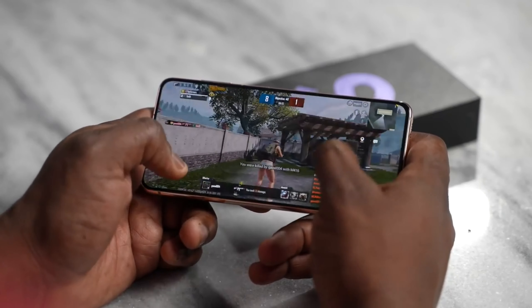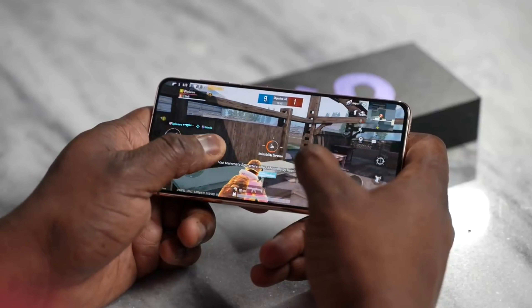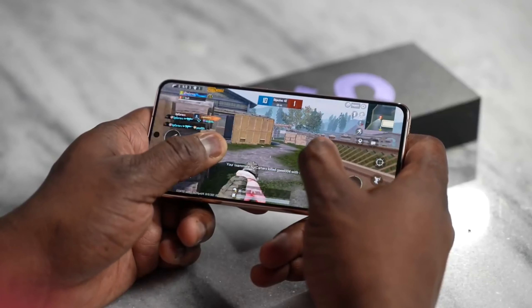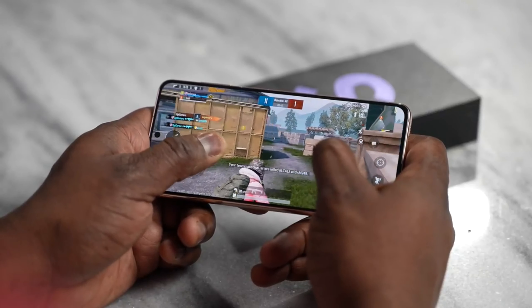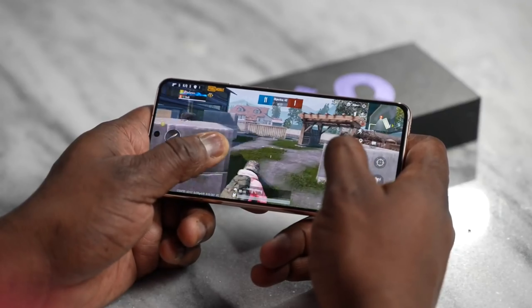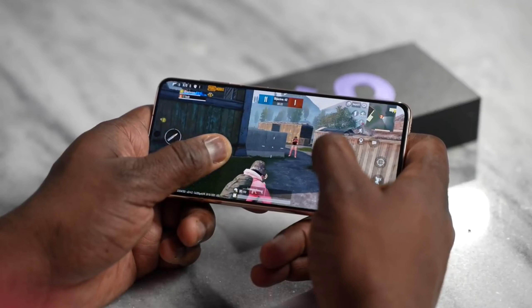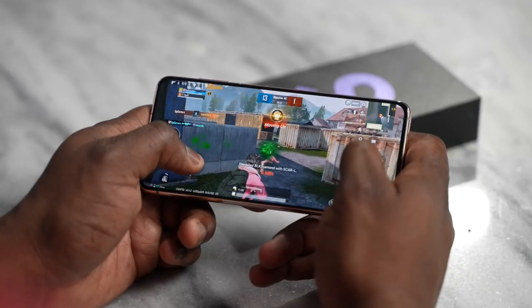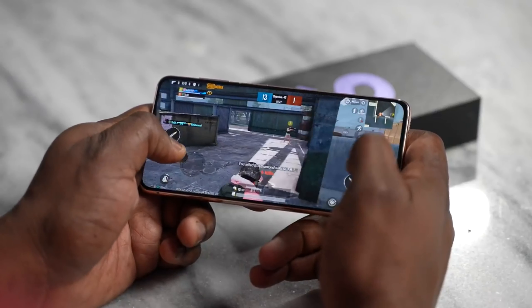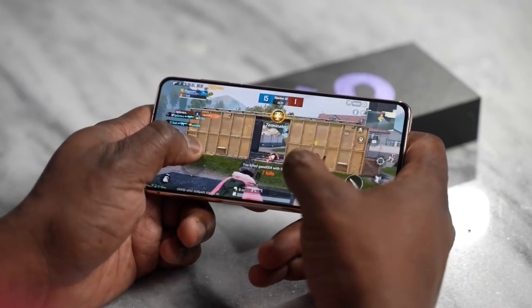Now, you guys are going — gaming, gaming, gaming. So I'm going to tell you this right off the bat: I do have an embargo, so I cannot talk about benchmarks, heat, or any kind of declaration on that sort. But I can show you how games run on this — you're going to see the games in 60 FPS. I'll be playing Call of Duty Mobile, PUBG Mobile, maybe some Genshin Impact, just so you guys can see how this actually performs.